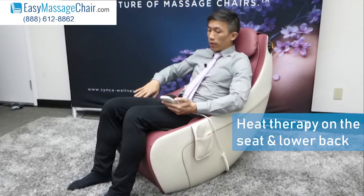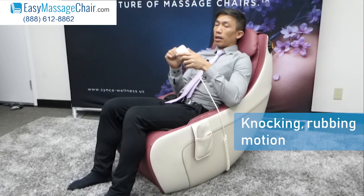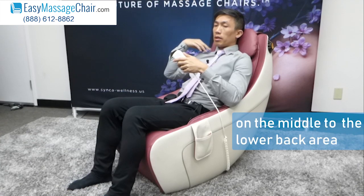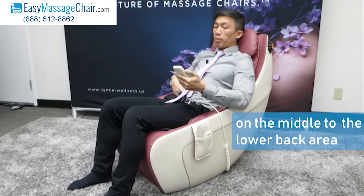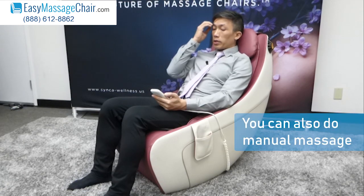To demonstrate: there's heat therapy for the seat and the lower back. Right now it's doing a knocking, rubbing motion going down the middle, and now it's around the lower back area. This is the full body automatic program. You can also do manual massage.